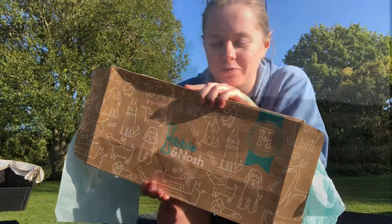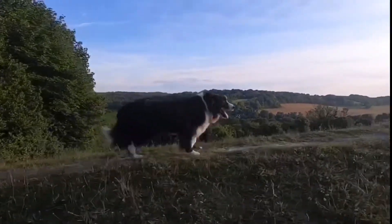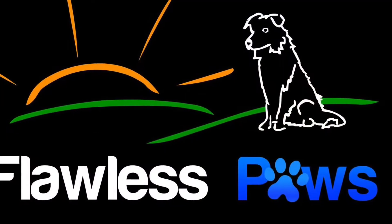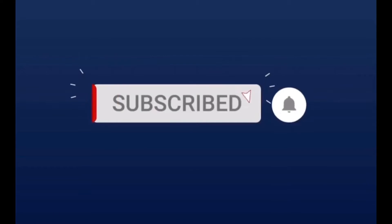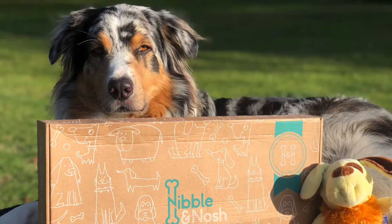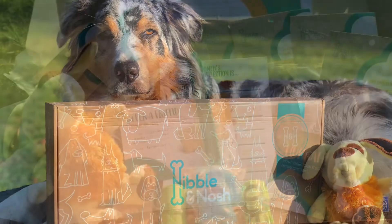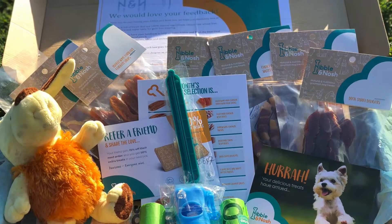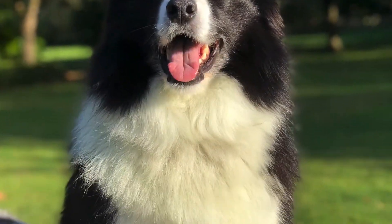So now we want to give Nibble and Nosh a review. You have three choices when you're picking a box. The first is called the Light Box. It comes with four treat options and is a tenner, all-in, delivery included.